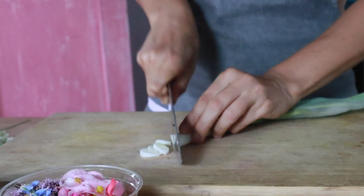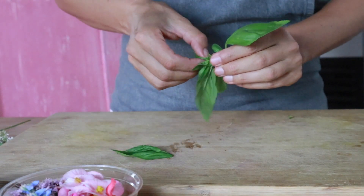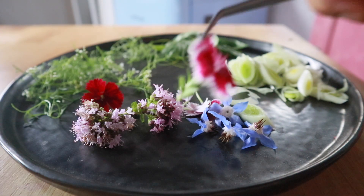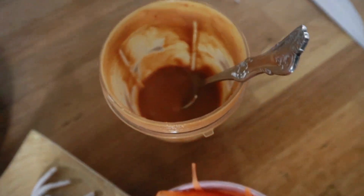For garnish today we are using spring onion and some of these beautiful cilantro flowers — they actually have a really intense taste, even more intense than cilantro leaves. Then I'm going to use some basil; if you can find Thai basil, even better. Some black sesame and beautiful edible flowers. All our components are ready: we have four types of veggie noodles, our coconut udon noodles, our spicy creamy dreamy peanut sauce, and our beautiful garnish.